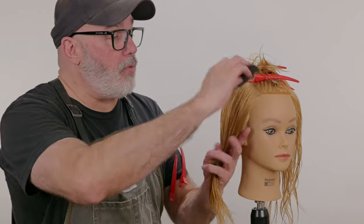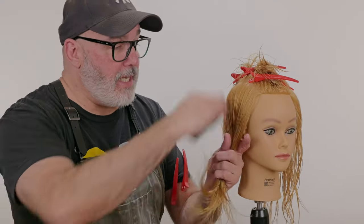From here I'm going to go through and cut all of this off. You have a lot of variations on how you can deal with this hair. We're going to start from something that's going to be very soft and then we can go to something that's going to be very hard.